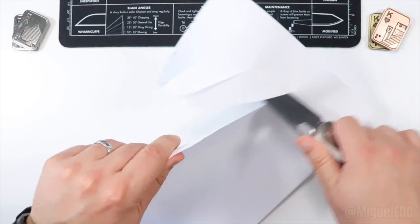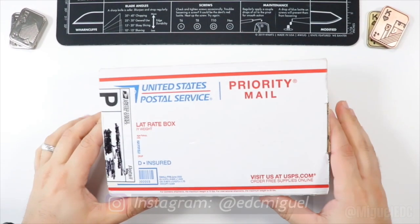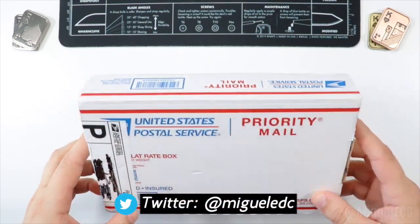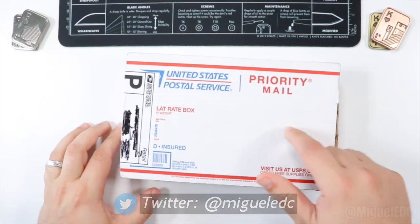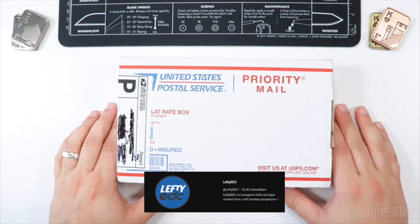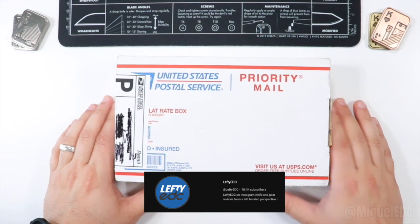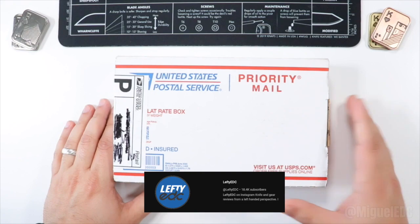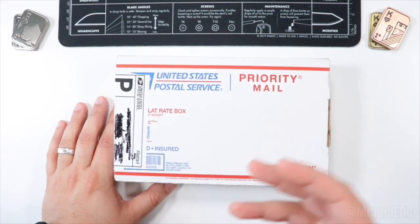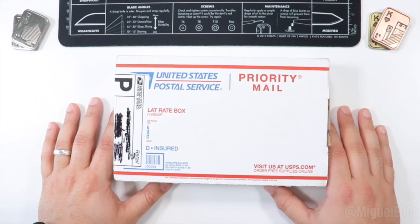Welcome back to the channel, my name is McGill and you're watching McGill EDC. Today I have a very awesome unboxing for you guys — it's going to be an interesting one because the knife inside this box is part of Left EDC's pass-around. If you haven't checked out Left EDC, check them out on YouTube — his channel is around 18,000 to 19,000 subscribers and he has a group of smaller YouTubers where we share and pass around knives, especially for us smaller creators who don't have the privilege of getting knives sent by major manufacturers.